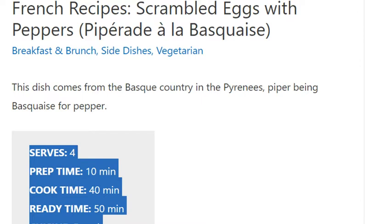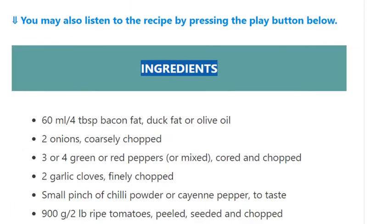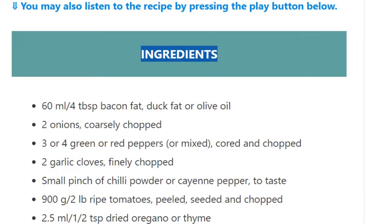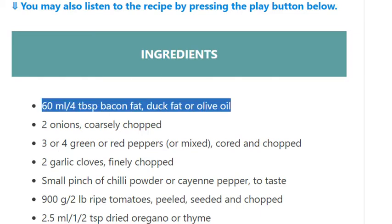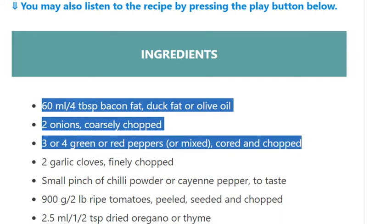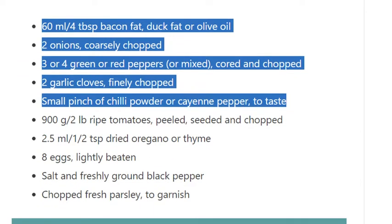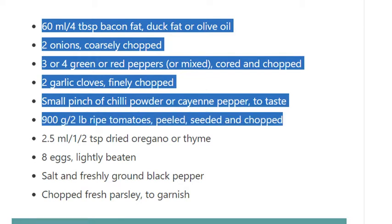Ingredients: 60 ml / 4 tablespoons bacon fat, duck fat, or olive oil; 2 onions, coarsely chopped; 3 or 4 green or red peppers, or mixed, cored and chopped; 2 garlic cloves, finely chopped; small pinch of chili powder or cayenne pepper to taste; 900 g / 2 lb ripe tomatoes, peeled, seeded and chopped.